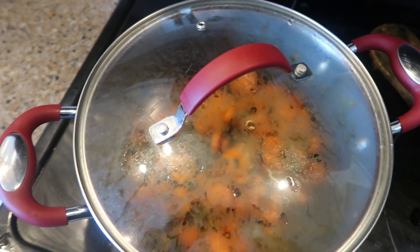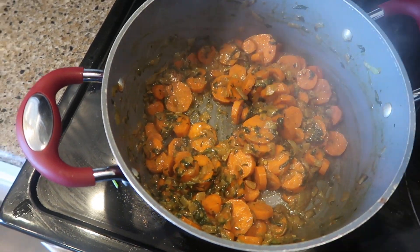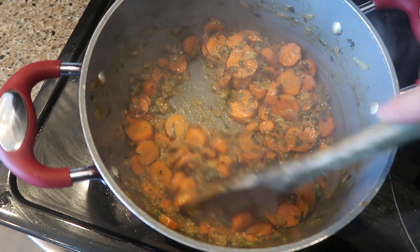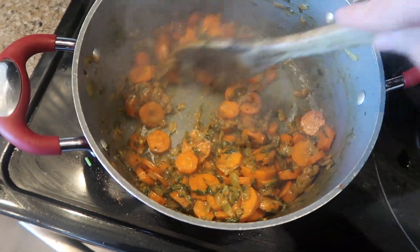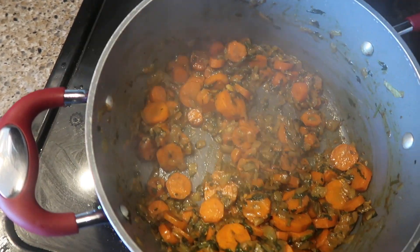I am giving this a good stir once in a while and it's cooking up nicely. I can tell the carrots are getting softer. I'm going to turn it down even a little more.